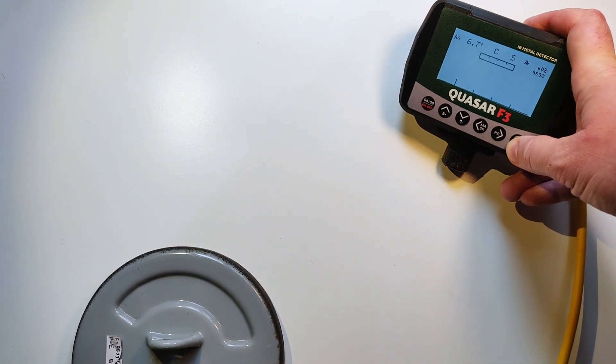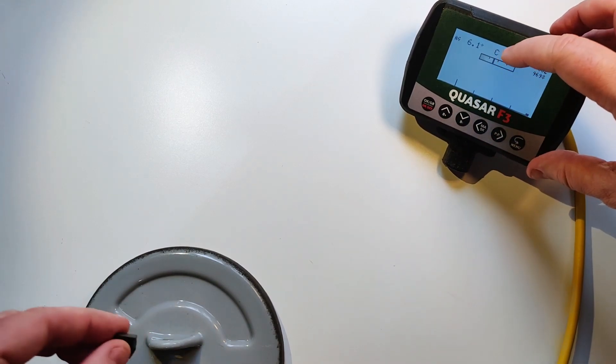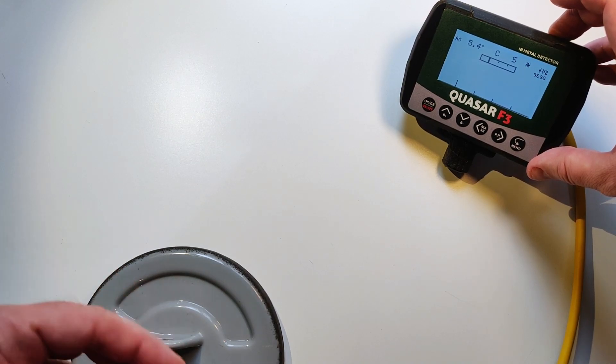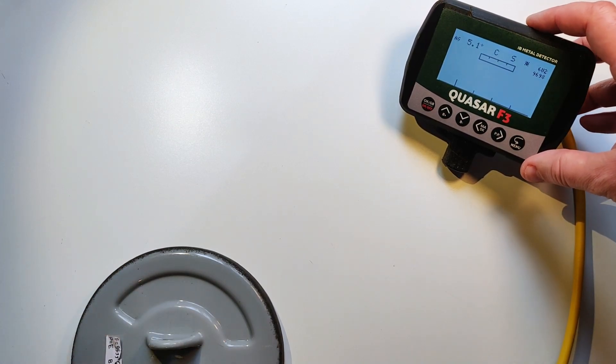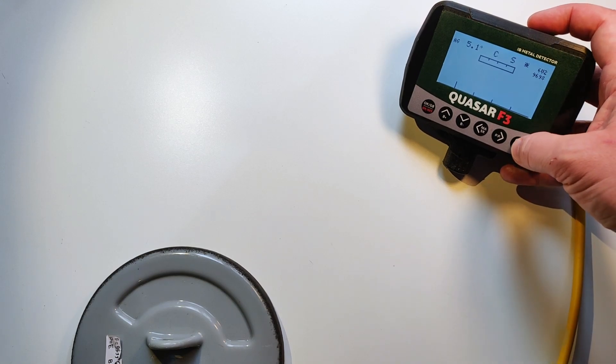Save, exit. We see that the coil hears the signal — it sees the signal, but it does not show the signal to you. That means our ferrite angle is completely tuned. It is absolutely all right.